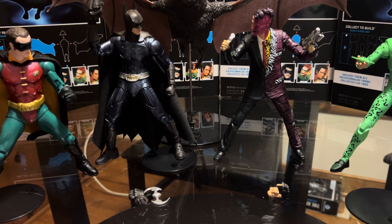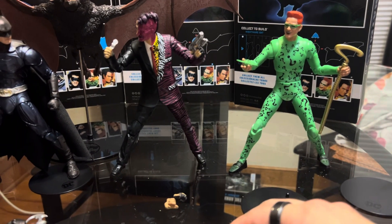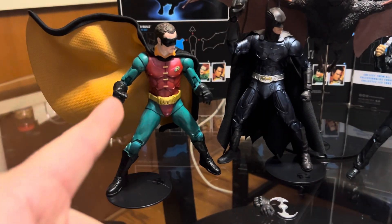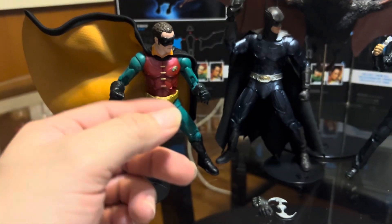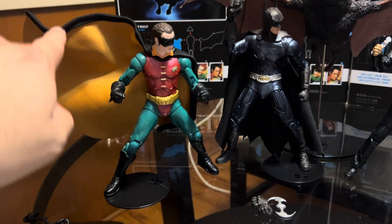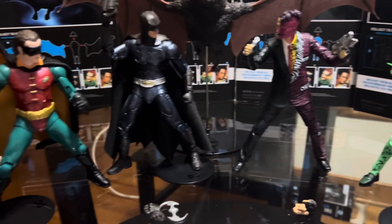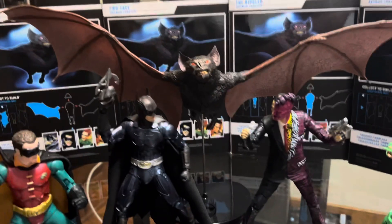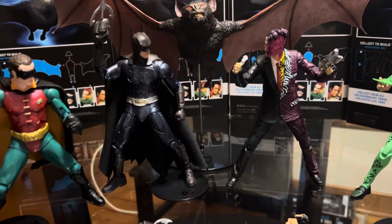The figures are okay, and as you can see I have all of them. The selling point on Robin was the cape — I don't know why Batman's wasn't like that with the wire so you can pose the cape. I wish Batman was like that too. But it's a nice Batman figure. The builder figure is oh my god, really really awesome.